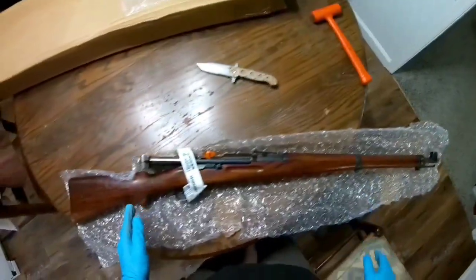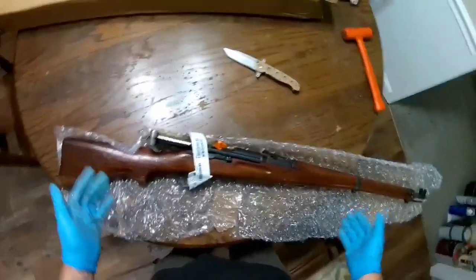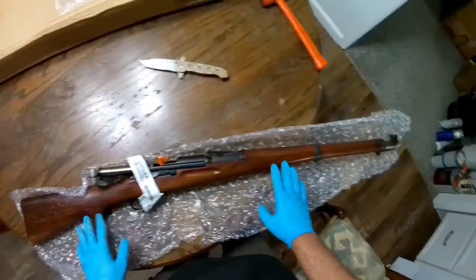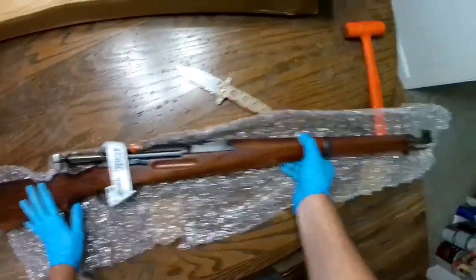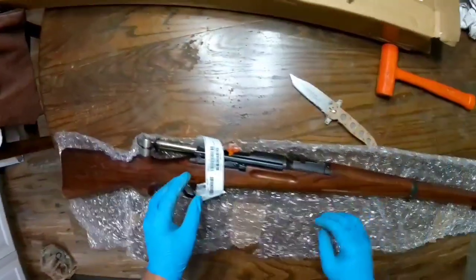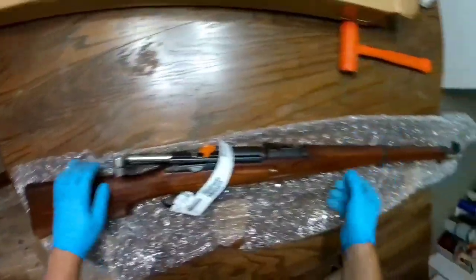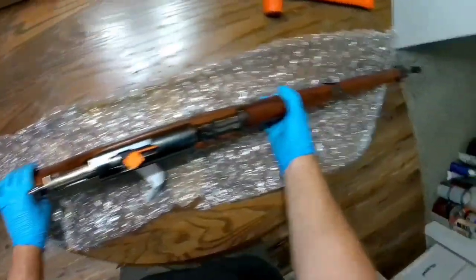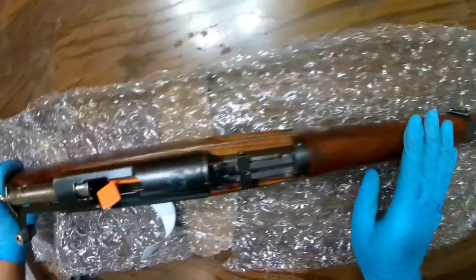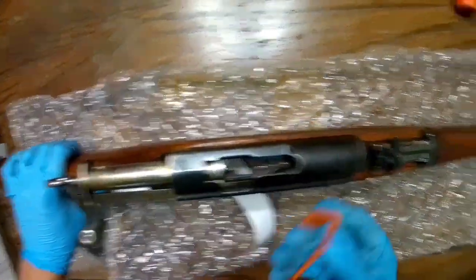And that's perfectly fine. You can get magazines from KeepShooting.com — they sell new production mags which work great. Man, this thing looks really nice. Beautiful rifle.